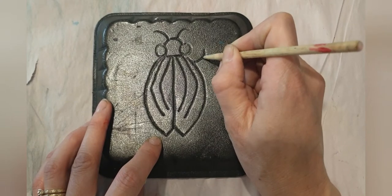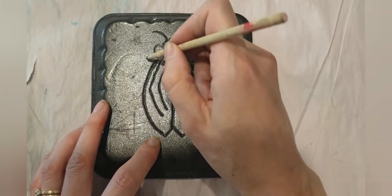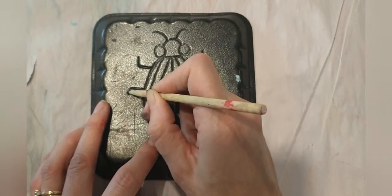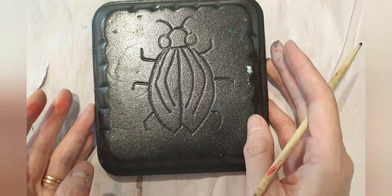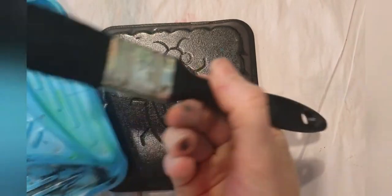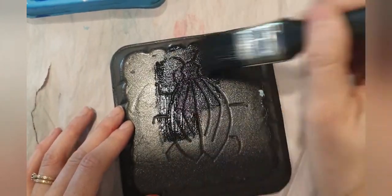The last step is to add his legs — beetles have six legs, so three on each side. Next, grab your black paint with a paintbrush, just plain acrylic or poster paint, and brush a thin layer over top of your indentation drawing.